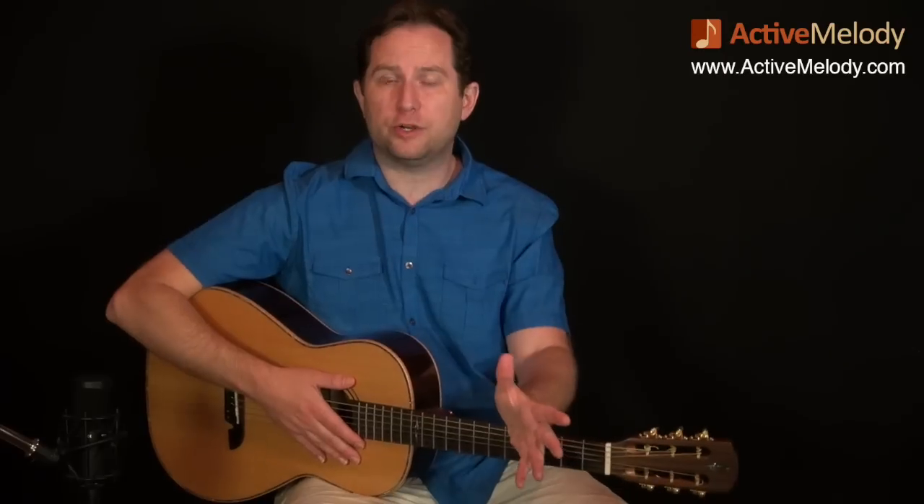Hey everyone, this is Brian from ActiveMelody.com. First of all, I wanted to say thank you to my buddy Jim. Jim is always sending me emails and suggestions, and the chord structure that's used in this lesson came from Jim. He recommended this, and I thought it would be perfect for this little how-to-jam, how-to-improvise miniseries.